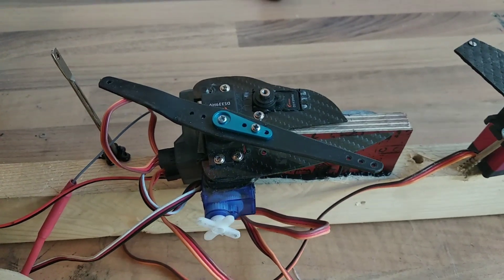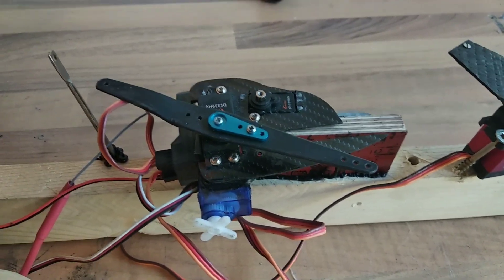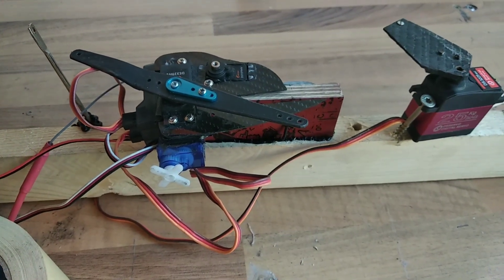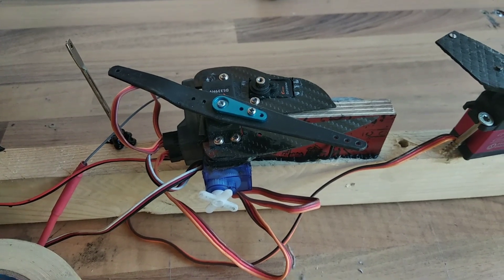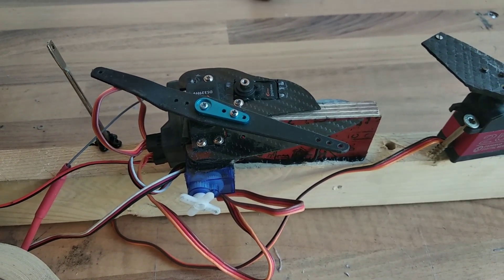We will install the servers again into our boat. This was a test setup I used to adjust a gyroscope, but we have to wait till another time because I was not happy with what happened.